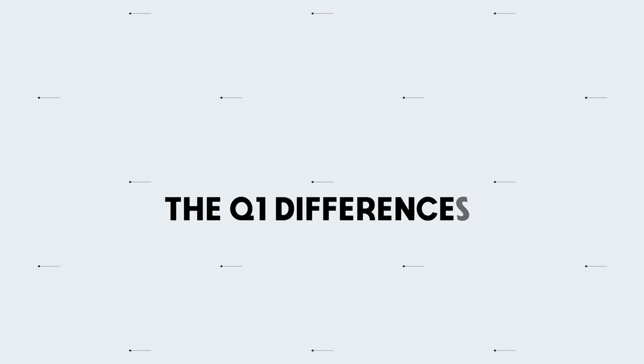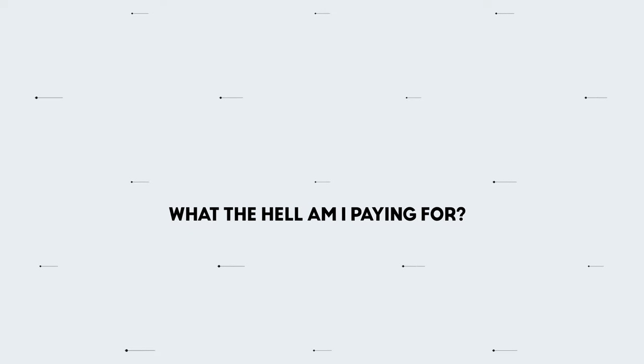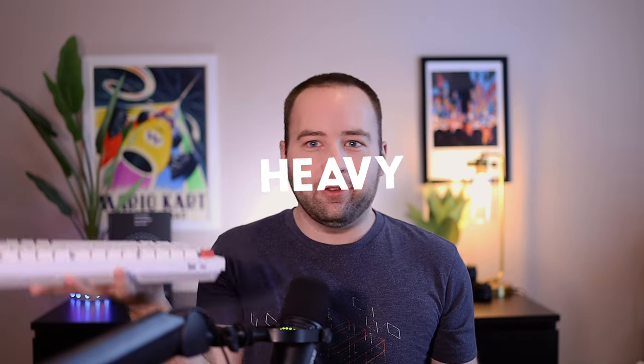Let's talk about some other differences so you can get a fuller picture of what you're getting for that much higher price tag on the Q1. The K8 can be configured with a plastic or metal frame — I have the plastic frame to save a few bucks. But the Q1 is super heavy: the K8 is about 770 grams, while the Q1 is 1,700 grams, more than twice as heavy. That weight helps when it's sitting on a desk, making it more solid and helping with the typing sound.